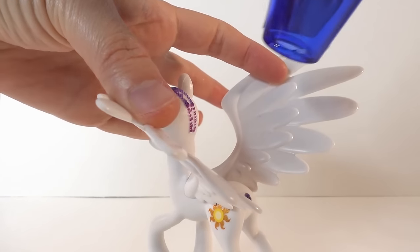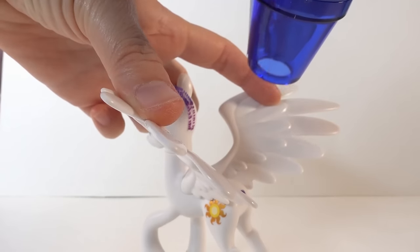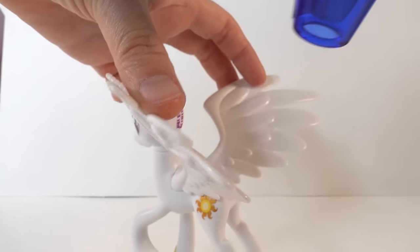Next we're going to spread her wings out a bit more. The wings on the pony are currently very narrow, so we're going to soften the plastic with a heat gun, spread the wings wider, and let it cool down.